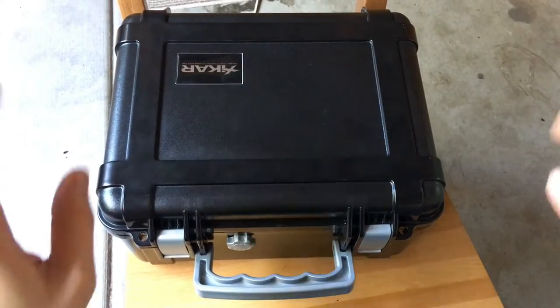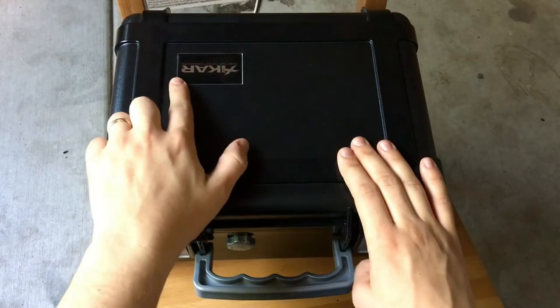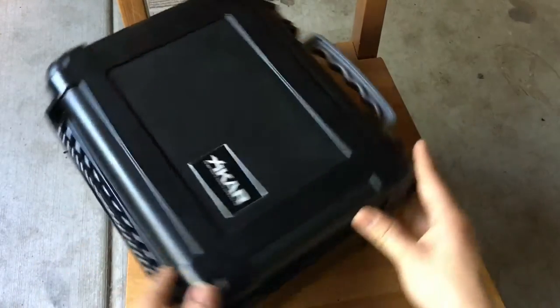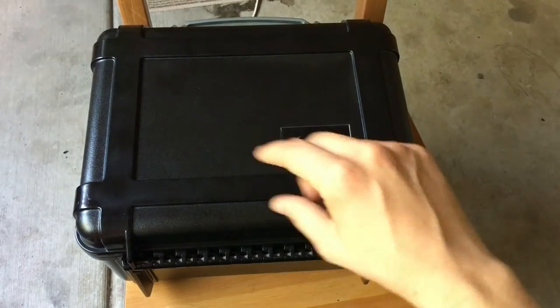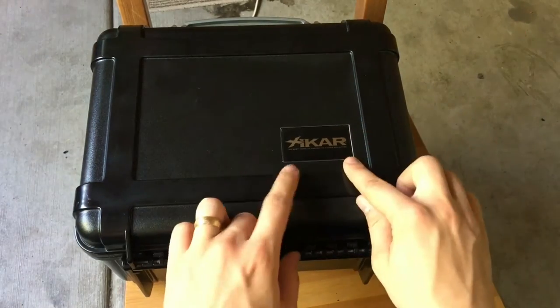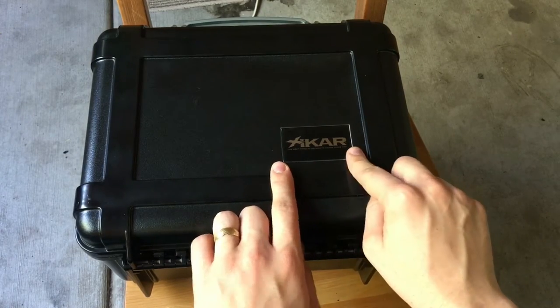Hey guys, James here from A Cigar Views and today I've got another travel humidor. This time it's from Zykar — it's the 50 count. And as you saw from my video about whether the big smoke is worth it, I had one that was a 40 count — it was called Cigar Caddy — in a yellow label.